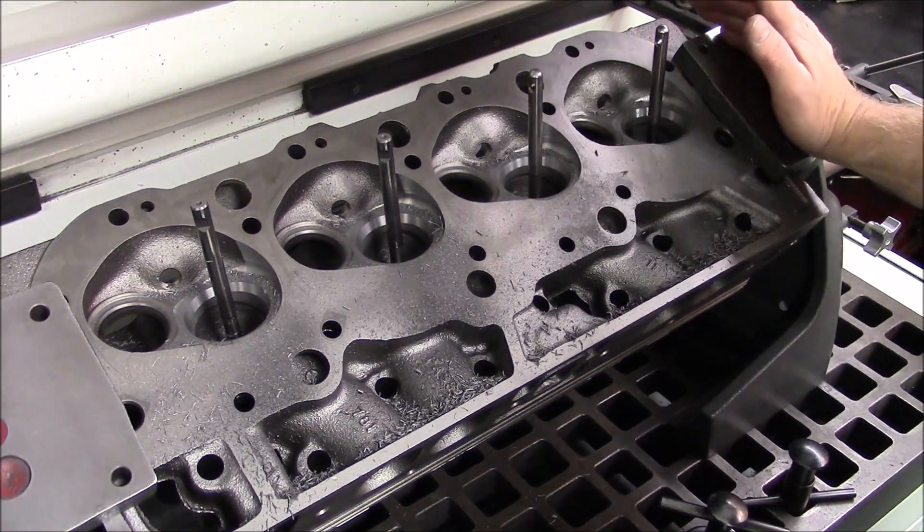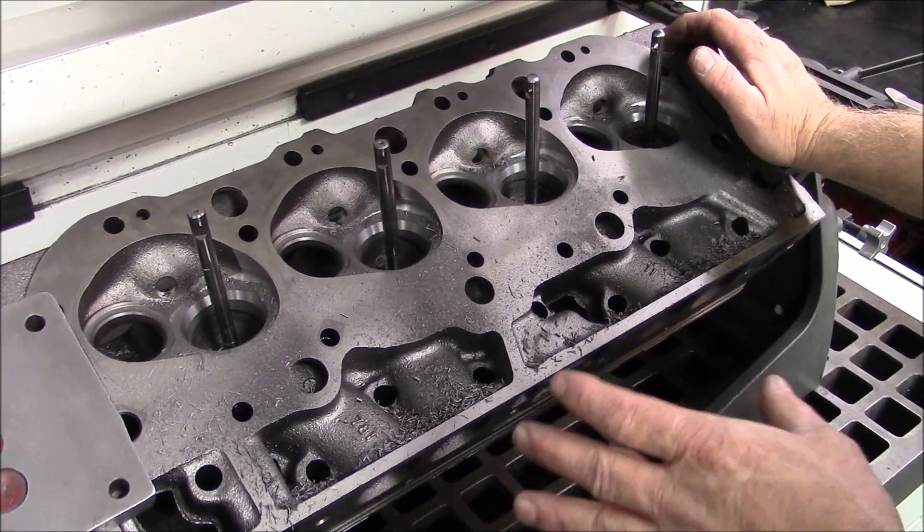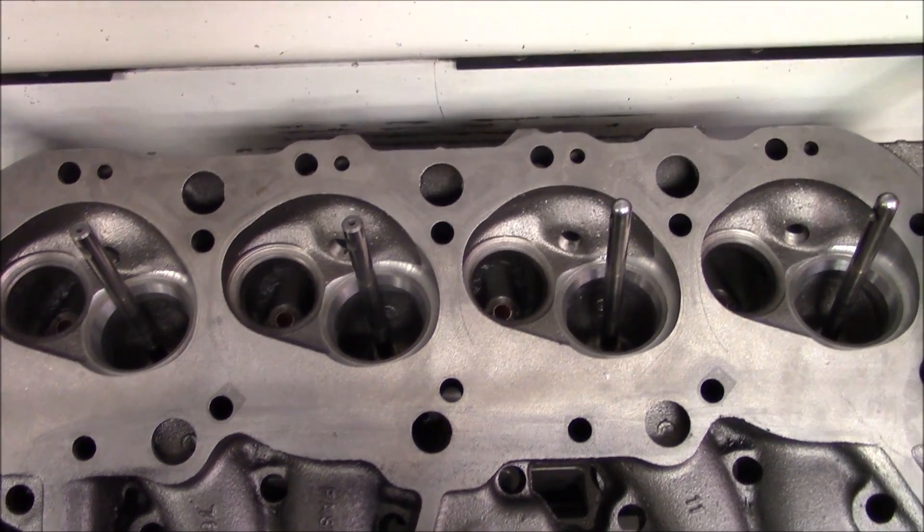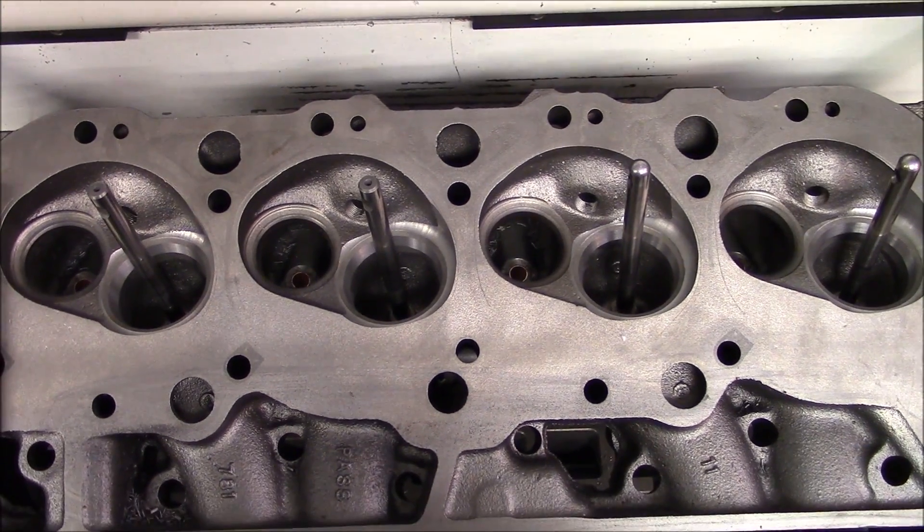We've got all our bulls hogged. Now we're going to vacuum up all this metal so we can see where we're at. We've got our chambers cut and we've got our bulls preliminary hogged.